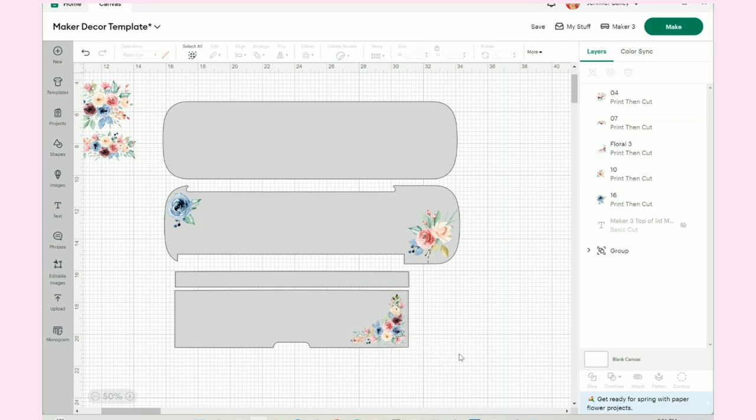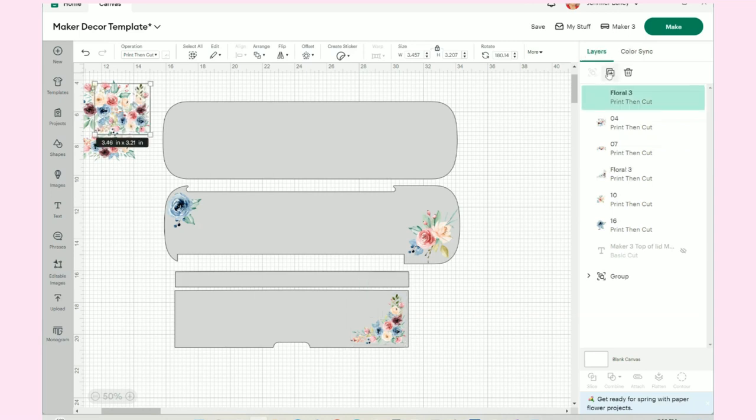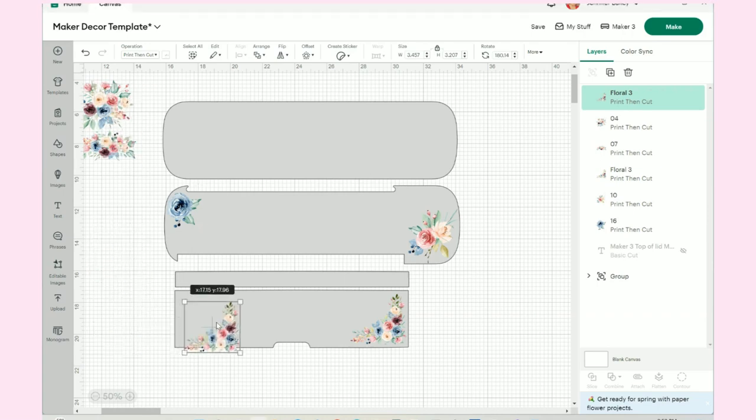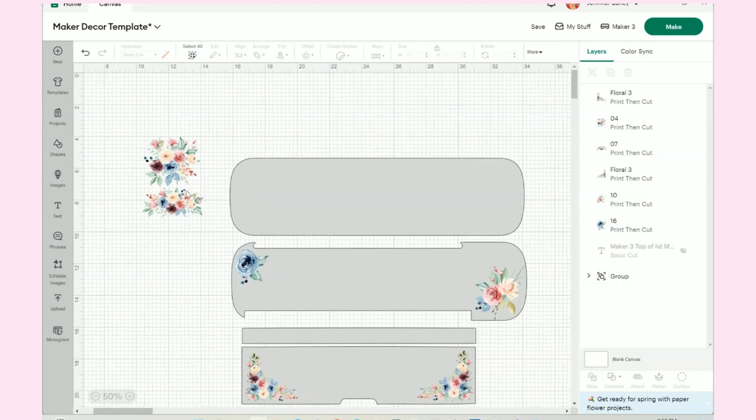Now I can duplicate — I'll come up to my layers panel and hit Duplicate, or Ctrl+C. I'll bring this down, go to Flip, and flip horizontal, then move that into this corner. So far we've got four flowers in place and good to go.